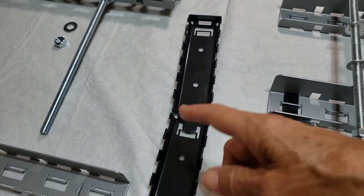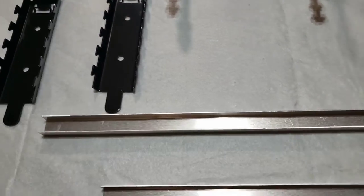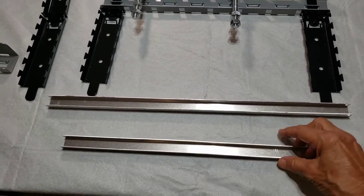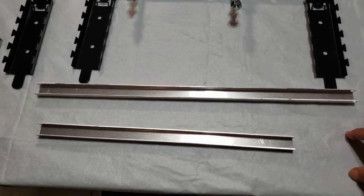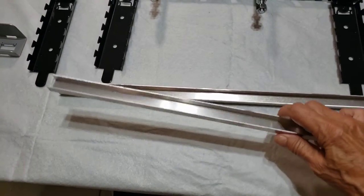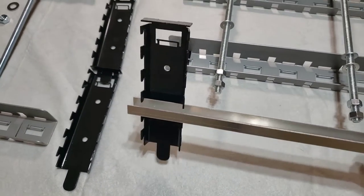There are actually two sizes of rails — a short version and a long version. The short version is useful if you need to make an allowance for protrusions on the bottom of your freezer. The rails just fit into those gripping grooves so they click in — look at that, they're just clicked in. You can move them around.